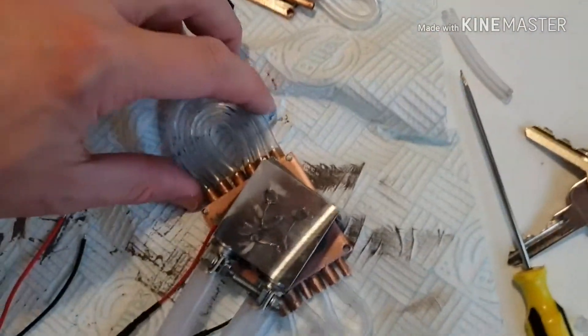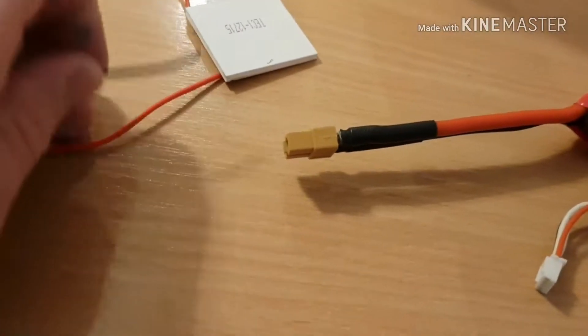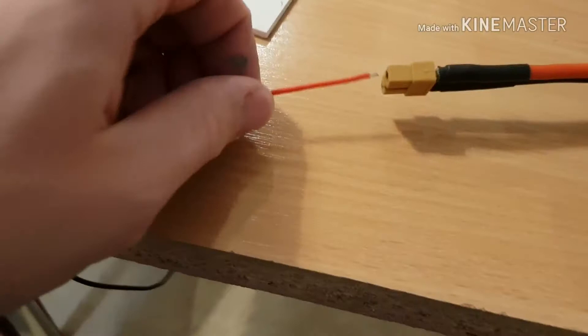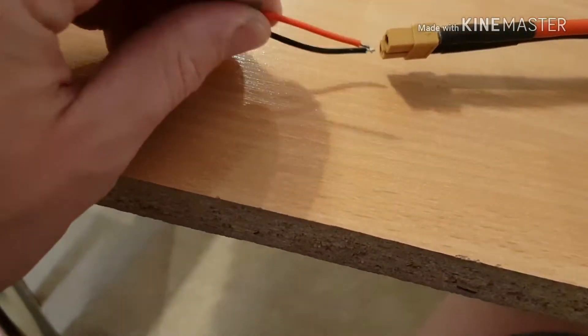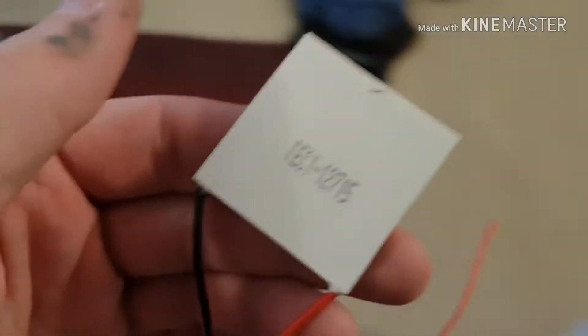Let's work out the Peltier polarity. We have our Peltier device and two leads. What we're going to do is very quickly apply a little bit of voltage using a small battery pack — positive at the top, negative at the bottom. A bit of current — that side's cold, the underside's hot to the touch. So the side with the writing is the cold side. Let's confirm: negative in, give it about three seconds. Yep — that's definitely cold, that's definitely hot. So the side with the writing is the cold side.